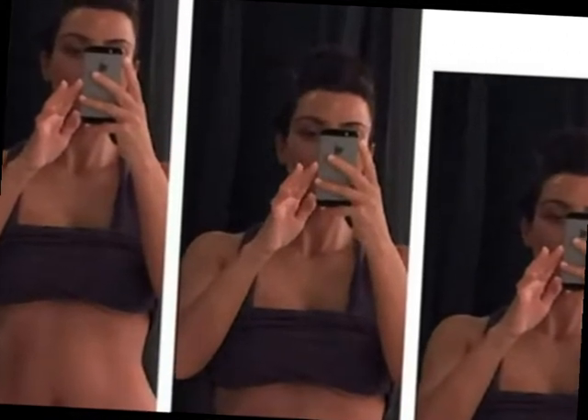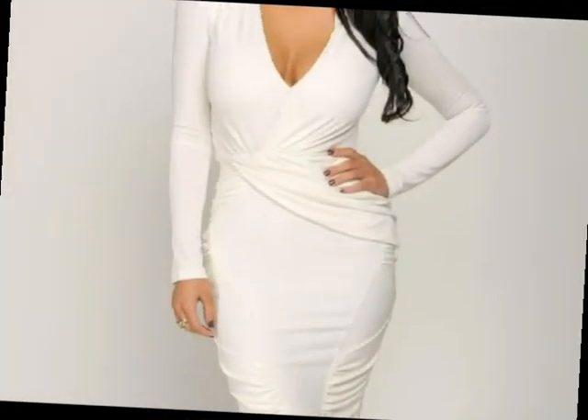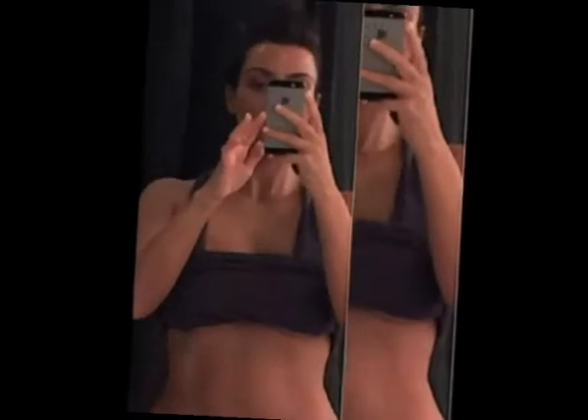Talking about this new selfie of Kim, she is trying to draw everybody's attention on her worked out abs now. Kim's massive back is much talked about, but now we guess the reality TV star wants the attention on her abs. Also, if you notice closely, her boobs are peeping out from her sports bra. But whatever it is, Kim is hot and we love her in all her looks.